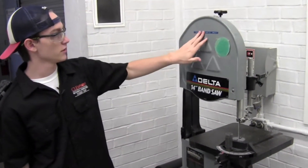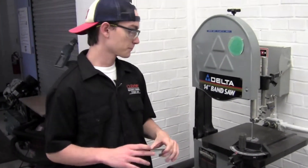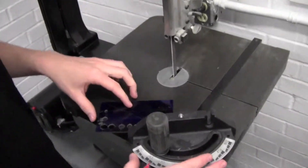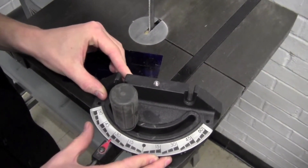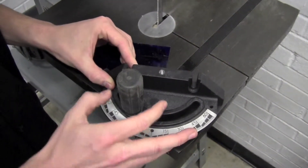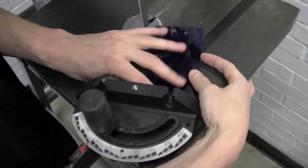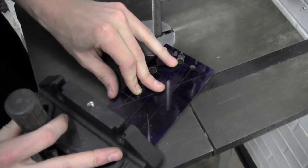This band saw is strictly for wood and plastics — it's not meant to cut tougher materials. In order to get a straight cut, like the drawing says 30 degrees, you will come over here and set this up, line it up to 30 degrees, and lock it down. You can verify if it's a straight line by seeing if your line lines up with this, and it looks like it does.